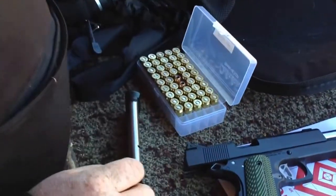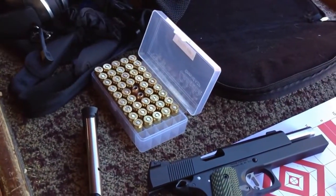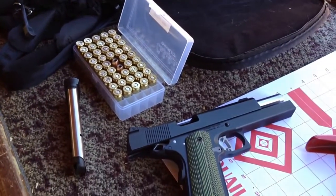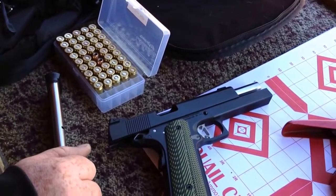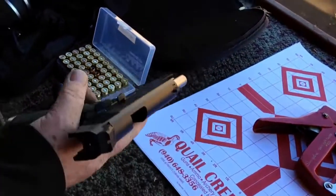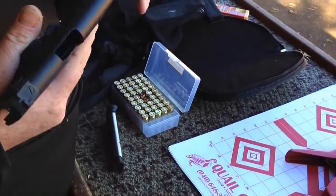Now what were we shooting there? 185 grain hollow point custom loads — their in-house loads. Good stuff. Let's try another five. This is a brand new barrel, brand new everything, so it needs to get somewhat broken in before going messing with the sights.